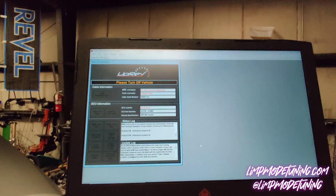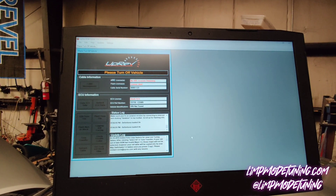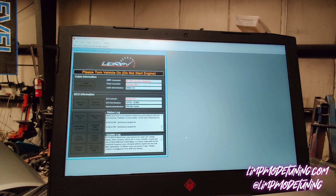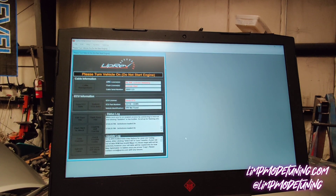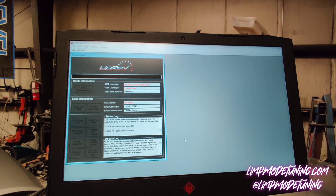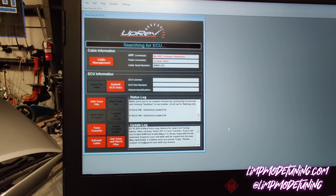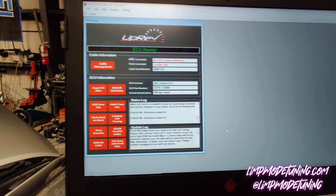You're going to shut the key to the off position following the directions on UpRev. You're going to now put the key in the on position without starting the vehicle. The vehicle is going to show you that it is connected once everything boots back up, and you're going to have a license on the ECU. Now the vehicle has been flashed.